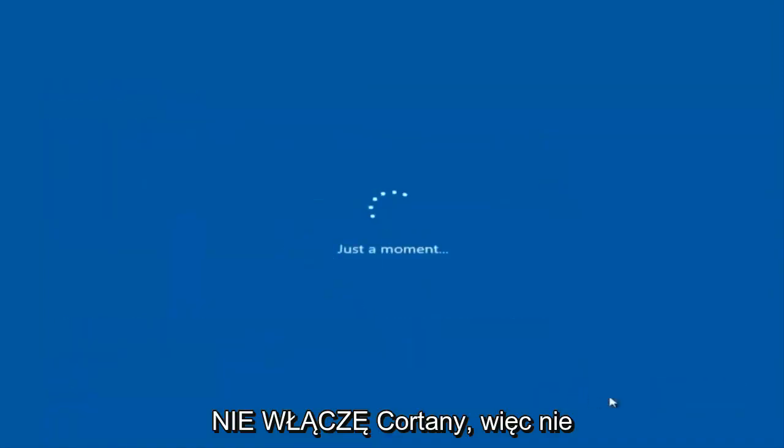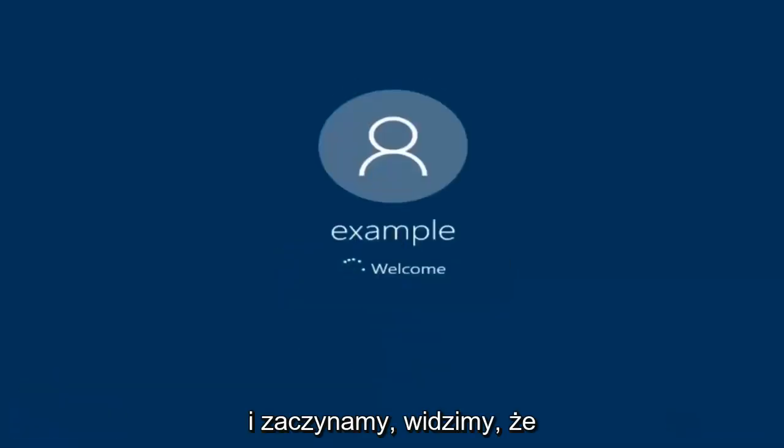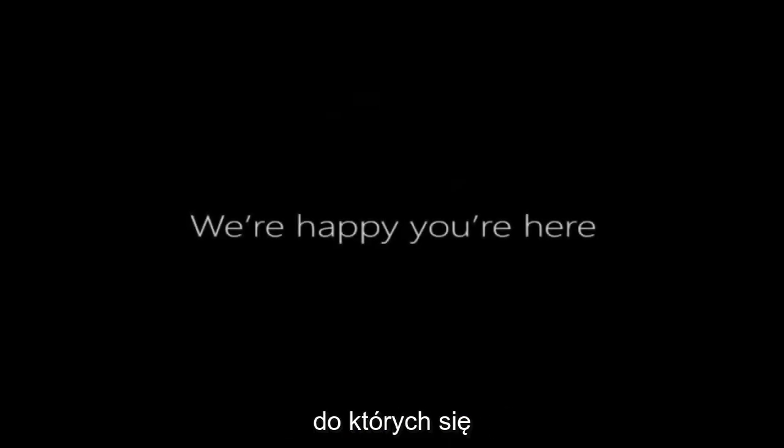I am not going to enable Cortana, so I'm going to select Not Now. And there we go — we can see we are logging into Windows and it should be a fresh installed Windows we are logging into right now.